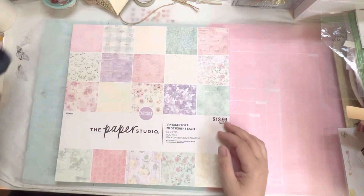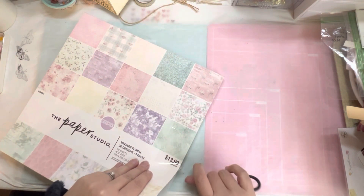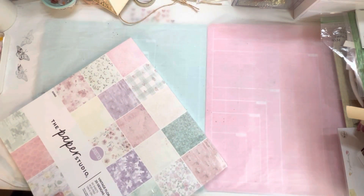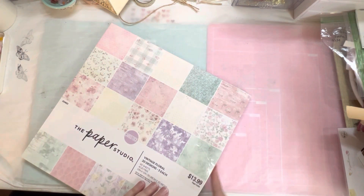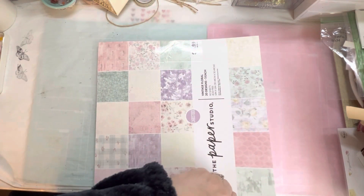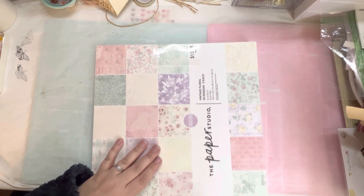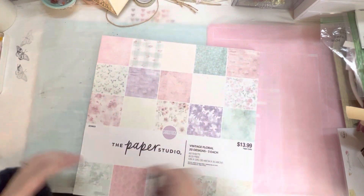I also found this — let's look at it. It's called Vintage Floral. These paper pads were 40% off. I have a few journals that I am wanting to make, and I want to do some purple ones. I picked this up because it had a lot of purple. I don't have a lot of purple paper. I really want it to look cohesive and match the theme, and I thought this would work.